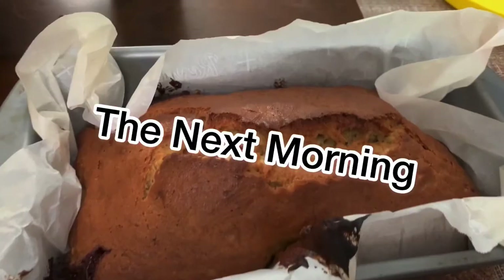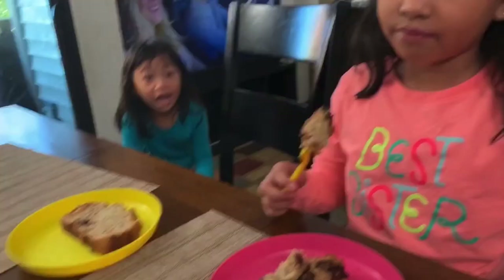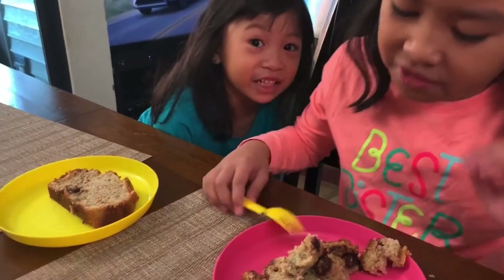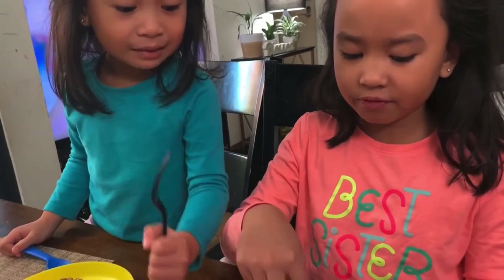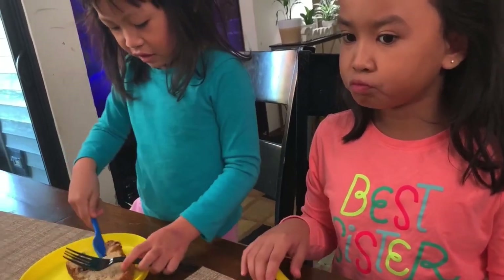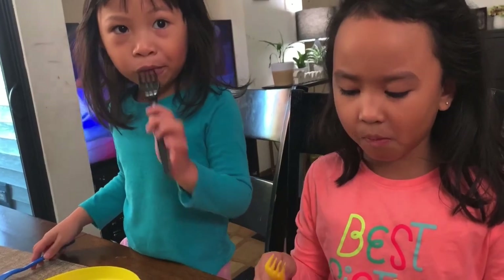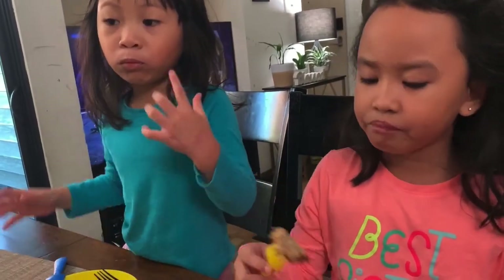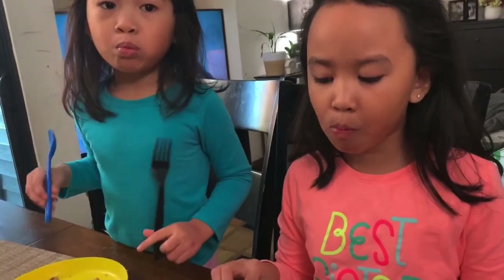I'm going to keep mixing until all the ingredients are kind of smooshed and there's no more white flour. When Mommy puts it in the oven, we lick the bowl a little bit. The next step is we're going to dump in the chocolate. Look guys — I'm dumping it in, mixing it up. Now the next morning... we're both together. Let me taste it — it's good! How about you, Aya? Mmm, this is good!